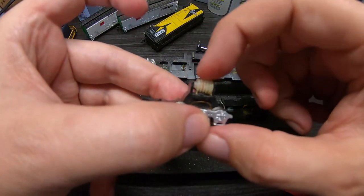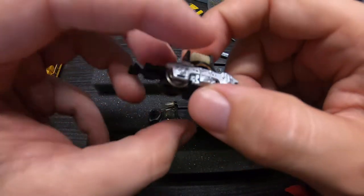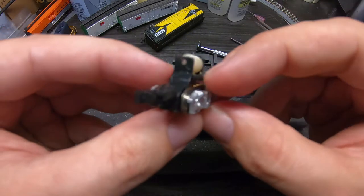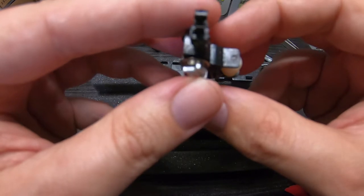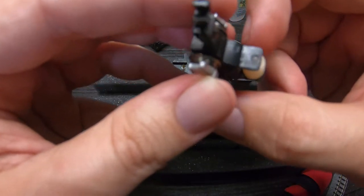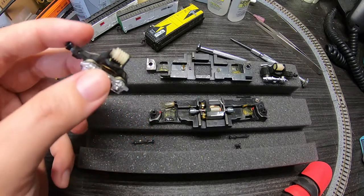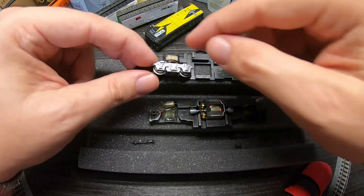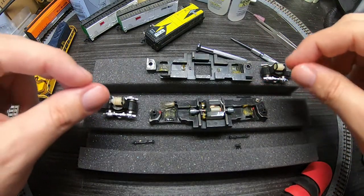Let's check our other truck — also pretty smooth. You want to inspect these little copper transfer bars and make sure that they're not really bent out of shape. I was in the process of lubricating my little Bachman GP50 and kind of ham-fisted it when I put it back together and got one of these mangled a little bit.